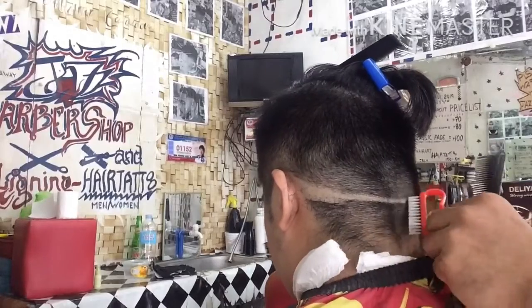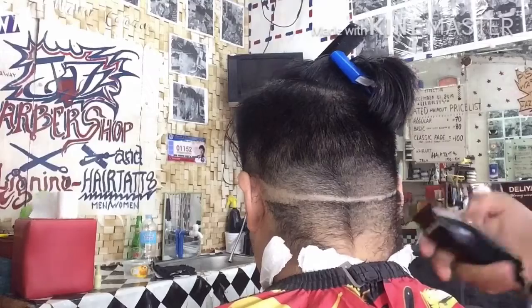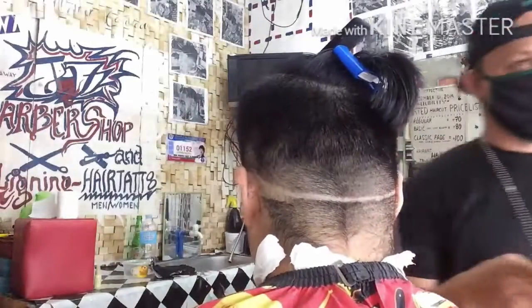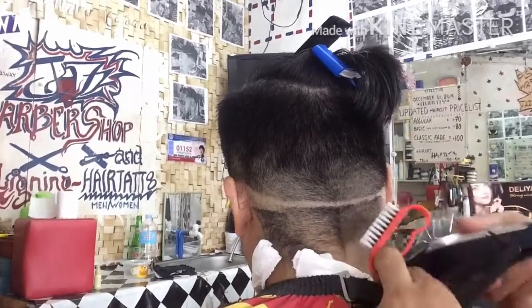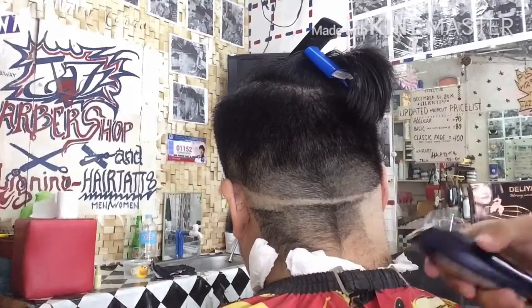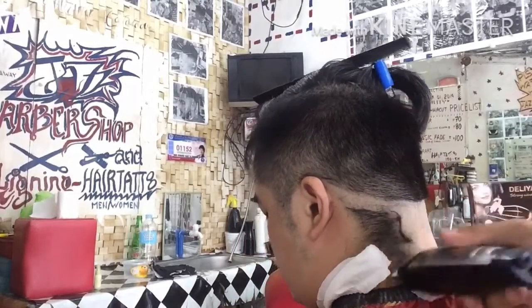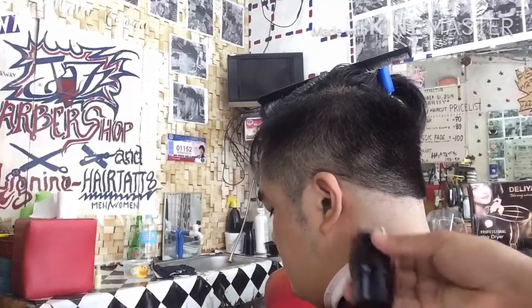Ito ngayon mga kaibigan, mga katropa, kung ano ang ginawa ko. Tatanggalin po natin yung buhok dito sa baba ng kanyang liig gamit ang ating detailer. Kung saan, dyan po ang kanyang fade back. Kaya tinawag po na fade back dahil sa likod lang po ang kanyang fade.